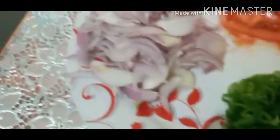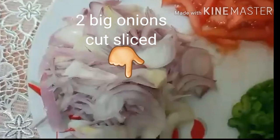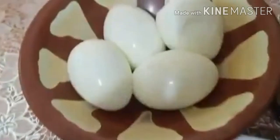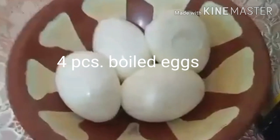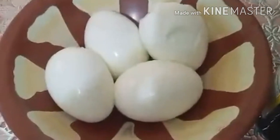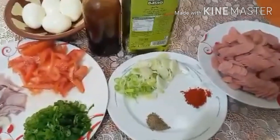At ito yung isang part na may spring onion — spring onion leaves. At syempre ang dalawang onions. Dalawang — may nilagay tayong apat na itlog, four pieces boiled egg. At syempre kakailanganin natin ng olive oil at saka soy sauce.